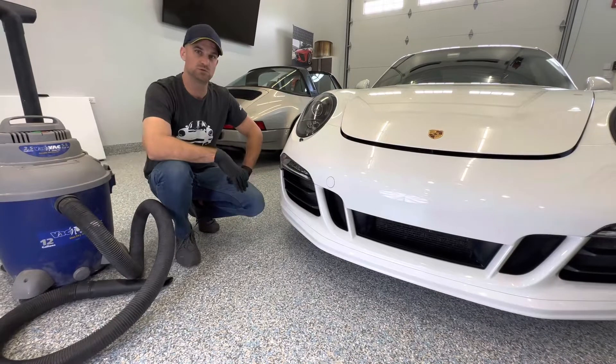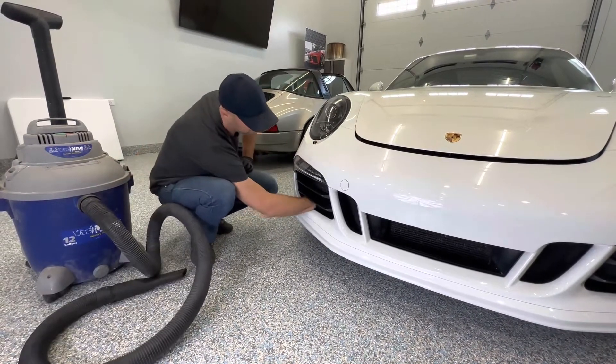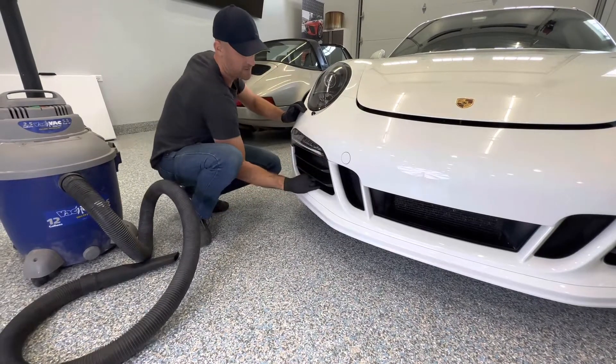First thing we do is we vacuum out. We got a couple things in here — you want to get in the corners, some leaves back in the corners. Get your shop vac in there.